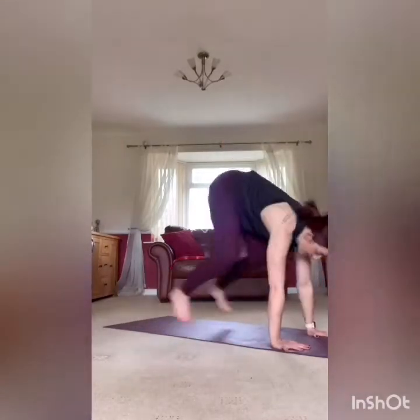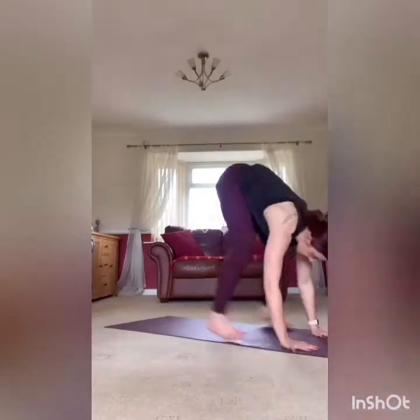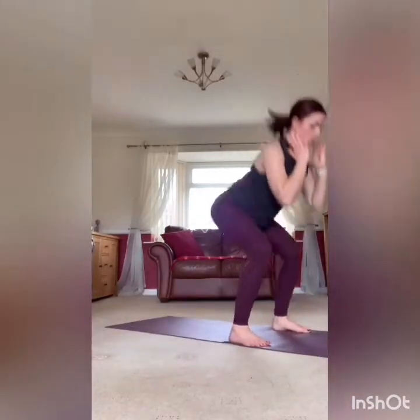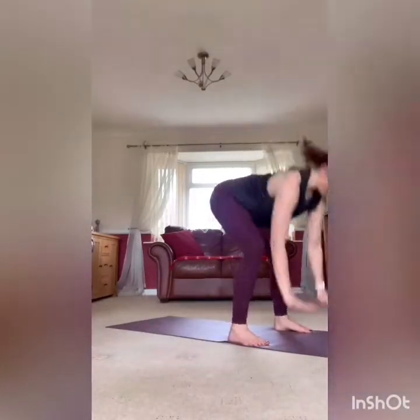Stand up, back ready for that burpee with the squat. Three, two, one, and go. Take it down, stand it up, squat at the top, straight back into that burpee. You have five seconds.